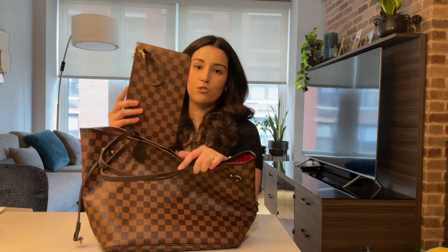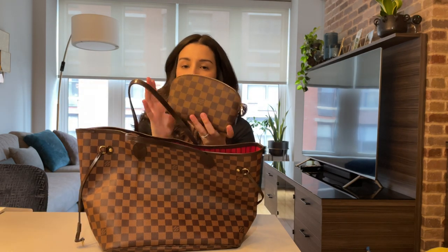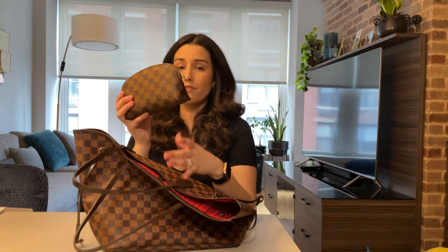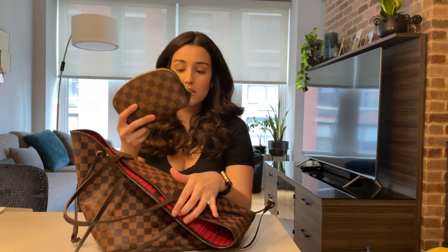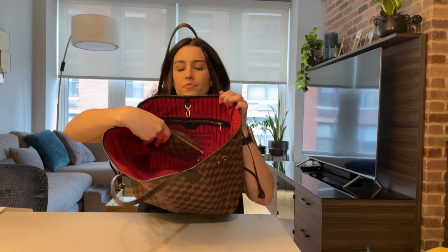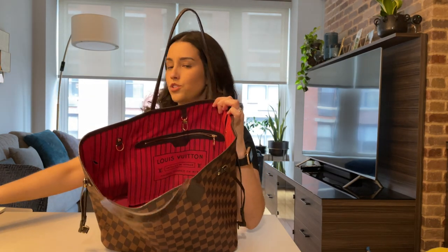I don't use the included accessory pouch, so I won't be including it for the rest of this video. But I do have my cosmetic pouch also in the same Damier canvas design, with a cherry interior. I have a lot of stuff in here — oil blotting sheets, hand sanitizer, Advil, band-aids, all sorts of stuff. This helps keep my bag neat, so I usually just throw that in here.